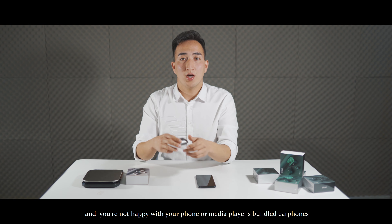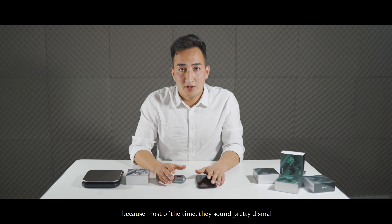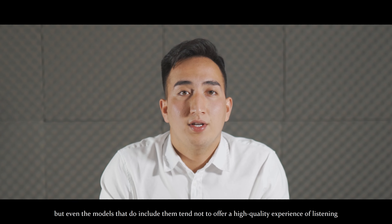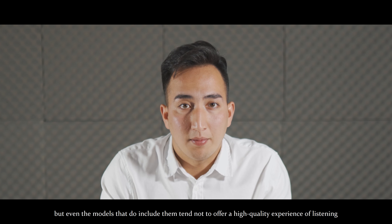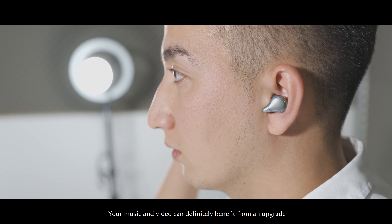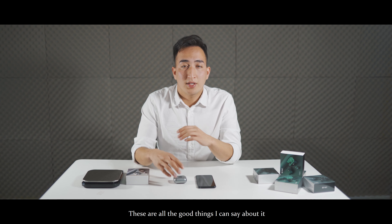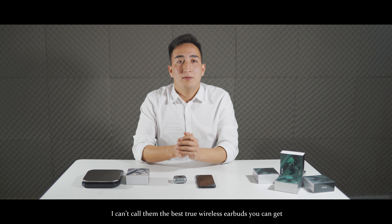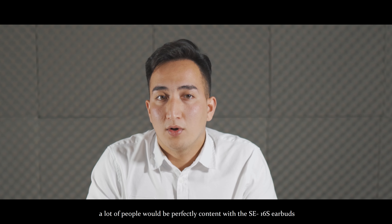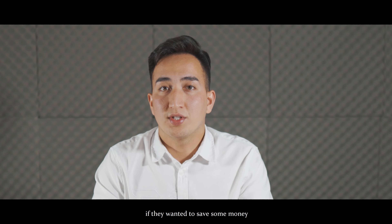If you're a music lover and you're not happy with your phone or media player's bundled earphones — because most of the time they sound pretty dismal, and some devices don't come with earphones at all — your music and video can definitely benefit from an upgrade. These are all the good things I can say about it. I can't call them the best true wireless earbuds, but I think a lot of people would be perfectly content with the SE16S earbuds if they wanted to save money.